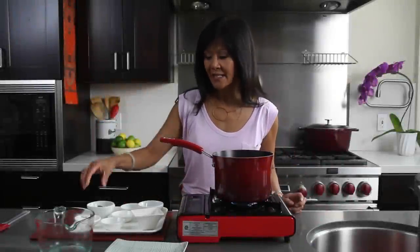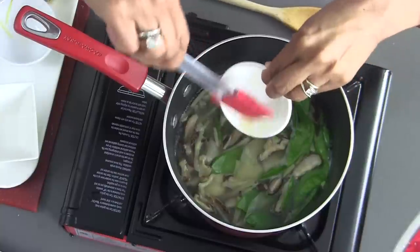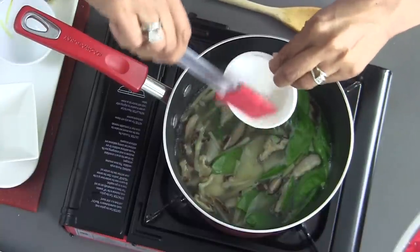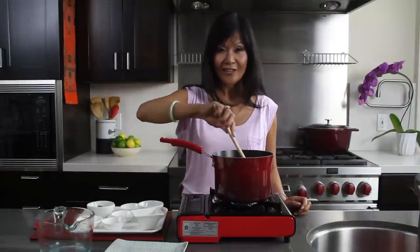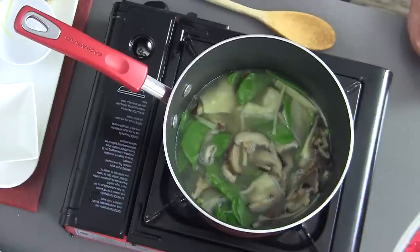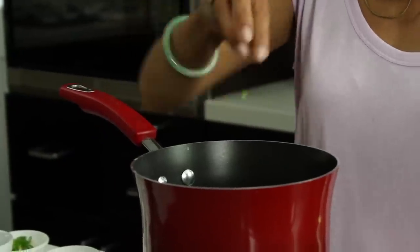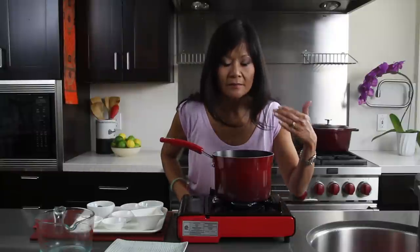We're just gonna let this simmer for about two minutes. Now that our soup has simmered, I'm gonna add some sesame oil for flavor. Whenever an Asian recipe calls for sesame oil, make sure it's toasted or roasted sesame oil. I'm just gonna stir that to combine, then add a few scallions. It's already done — that is one healthy soup.